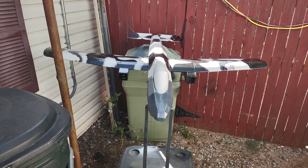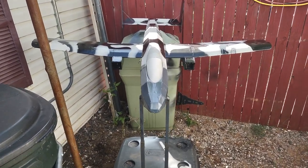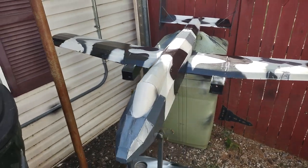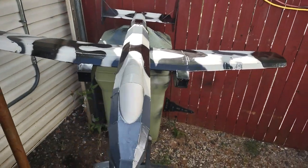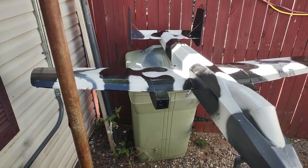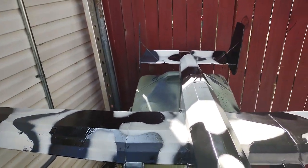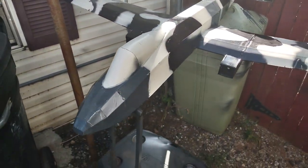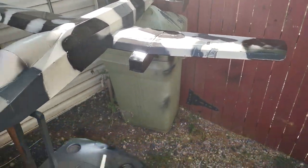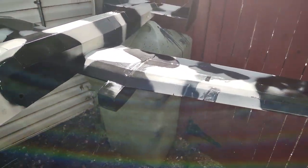Hey YouTube, Well Done RC got the Flight Test A10 back out here. We're doing some paintwork on it, doing a camo black, white, and gray. I think I've just about got everything done. I'm gonna let it dry and then I'm gonna probably paint the mouth on here — you know, we got to have that warthog mouth.